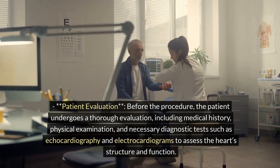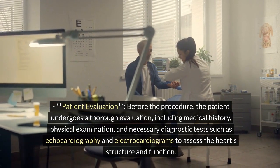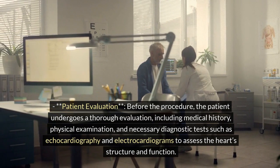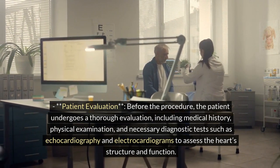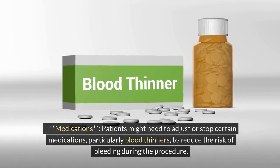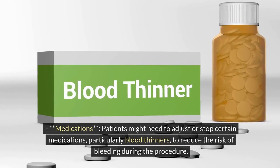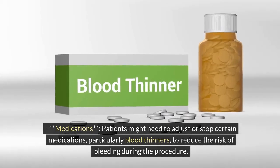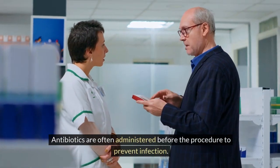Step 1: Pre-procedure preparation. Patient evaluation: before the procedure, the patient undergoes a thorough evaluation including medical history, physical examination, and necessary diagnostic tests such as echocardiography and electrocardiograms to assess the heart structure and function. Medications: patients might need to adjust or stop certain medications, particularly blood thinners, to reduce the risk of bleeding during the procedure.